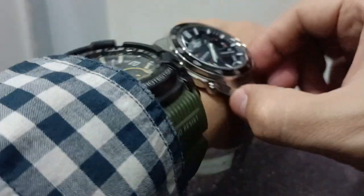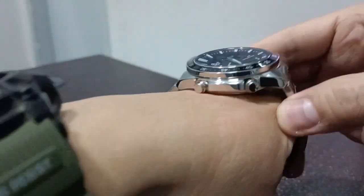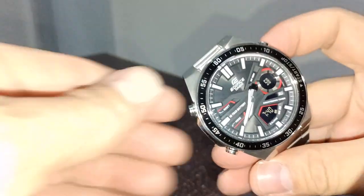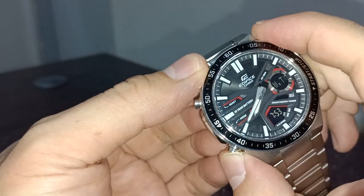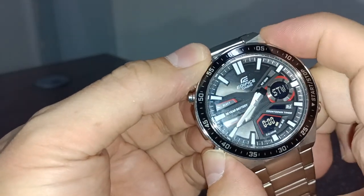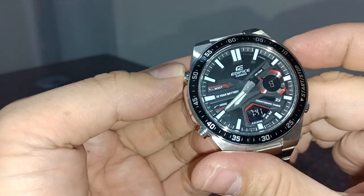So actually this watch is great. These days it also has the same features as the G-Shock. Here are your settings — you can set things, there's a timer in it, a stopwatch, and here is the adjustment.